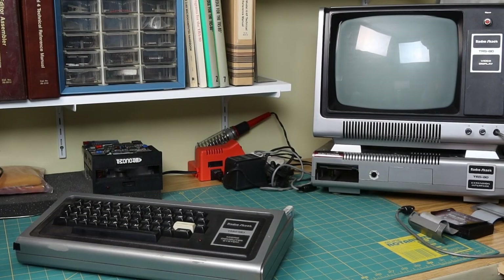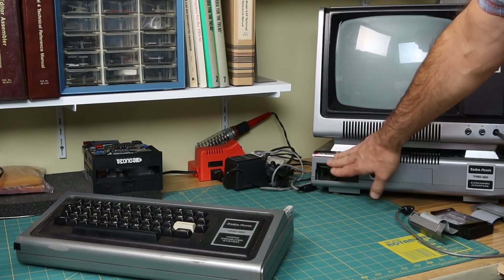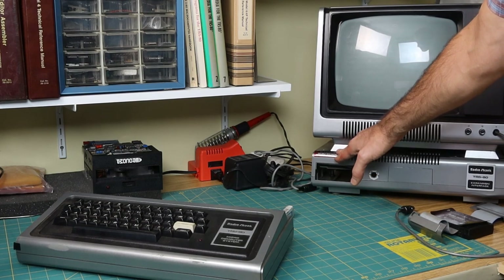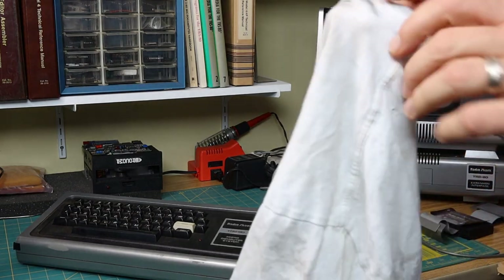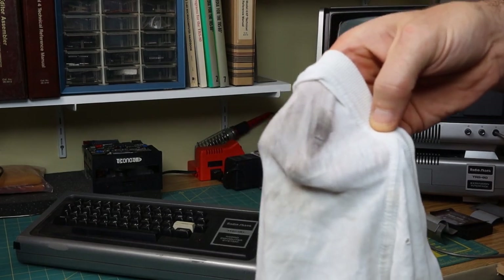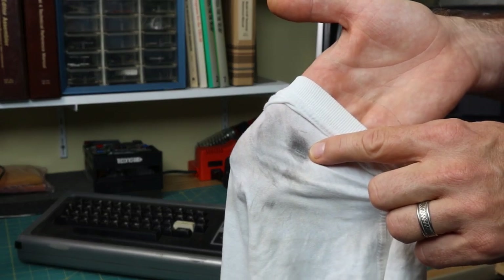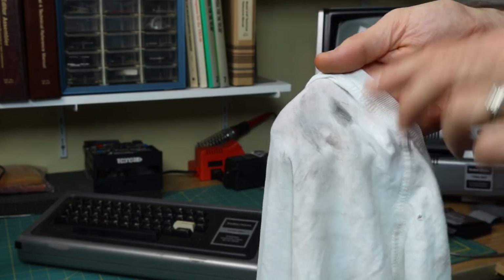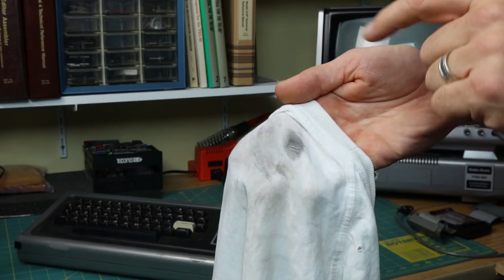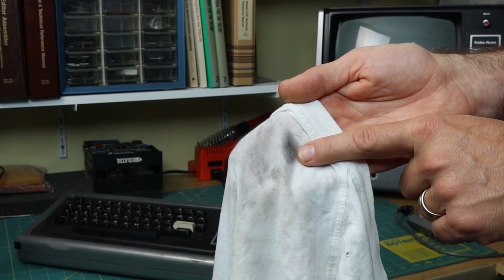I wasn't planning to do a cleaning montage, but I just wanted to show one thing really quick. While I was cleaning inside here - for things like this where I can actually reach inside, I usually use a scrap of old t-shirt and some rubbing alcohol - here is what came off cleaning just one side of the circuit connector where the cable connects. That came off from just one side. It's just plain nasty. This surely would not have worked had I tried connecting it straight away.